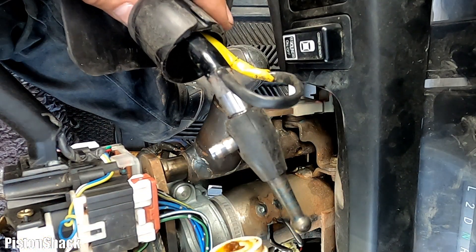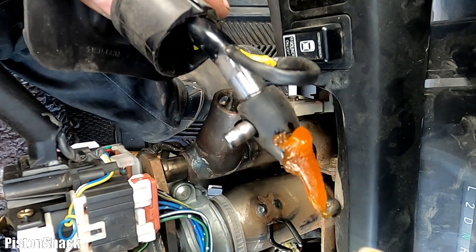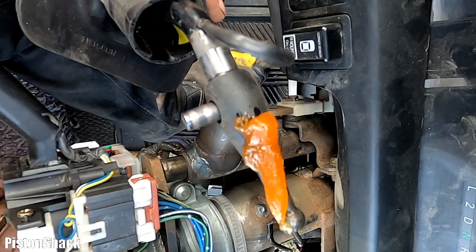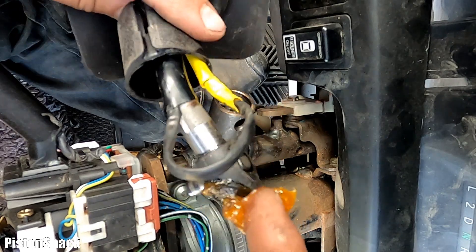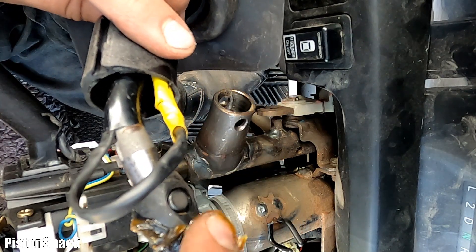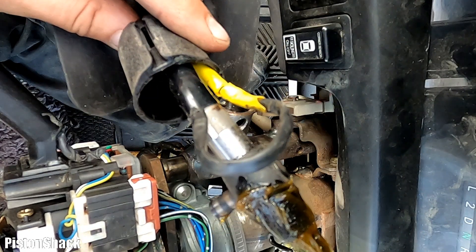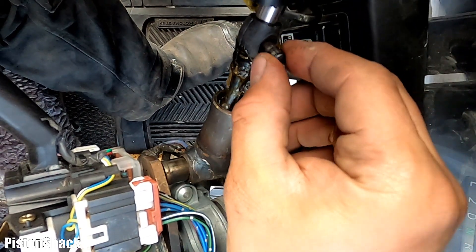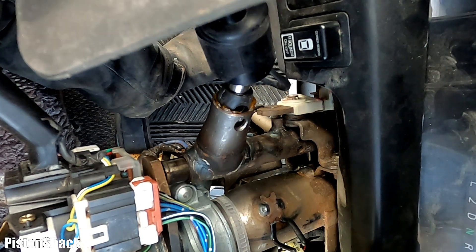As a replacement I have three known-good working overdrive switches. Before installing the replacement part, let's apply a little bit of silicone-based grease — just spread it on. This will help it slide freely.